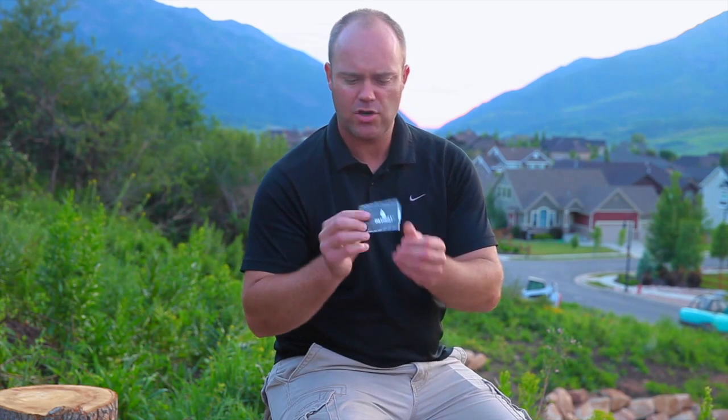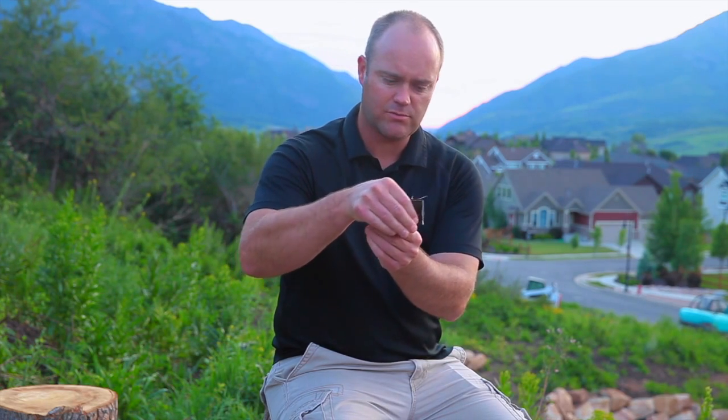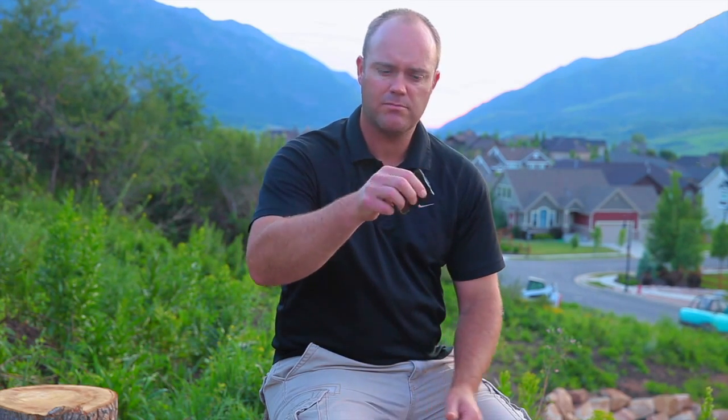You just tear the package open — then it's an open container and you can go ahead and consecrate the oil. Once you do that, all you have to do is squeeze a little drop of oil out, then go ahead and anoint and perform the blessing just like you always would. A great way to have oil with you so you can be prepared anywhere you go, always ready to give a blessing.